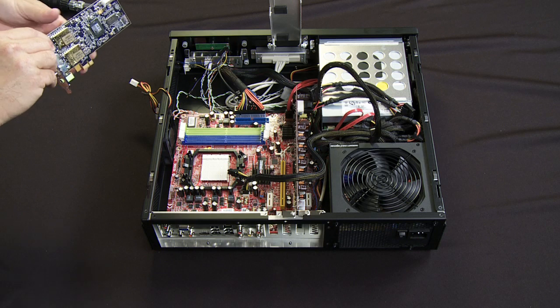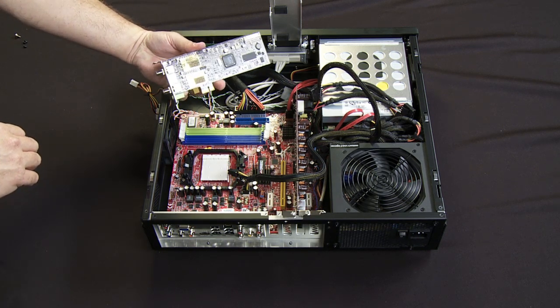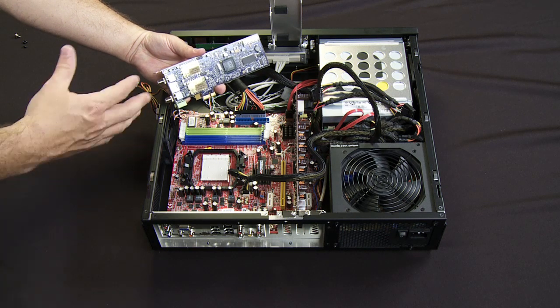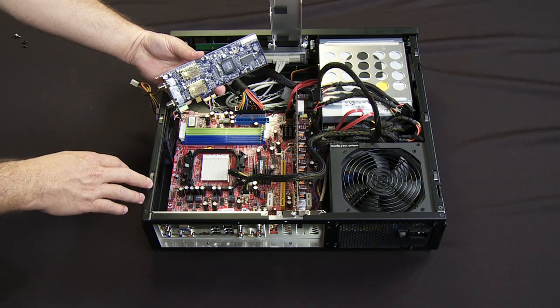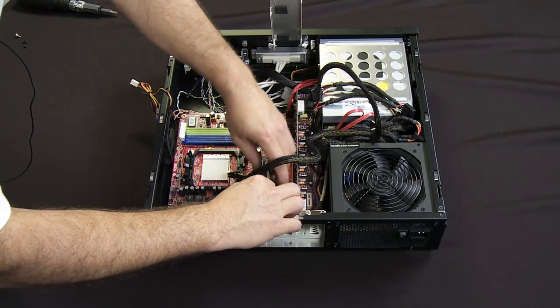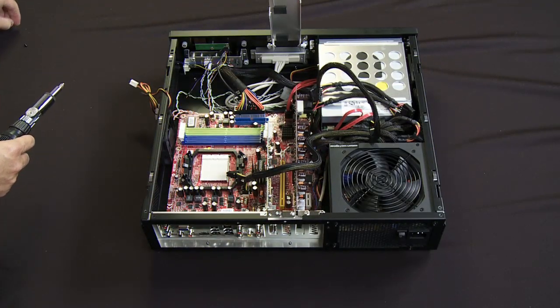Now that I've got that done, I can go ahead and install my TV tuner card. In this particular case, I'm using a low profile card. This is our TV Wonder 650 card. It gives me all my clear QAM channels as well as my local ATSC channels. That just drops into a PCI Express by one slot just like that, and I secure it down with a screw.